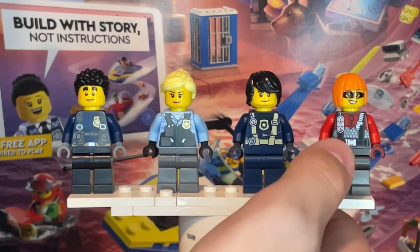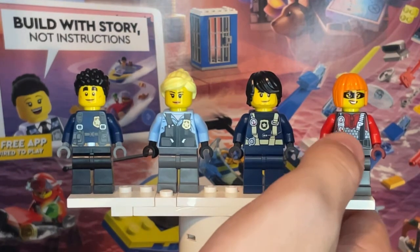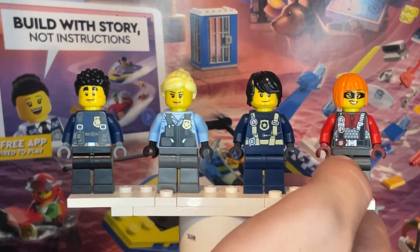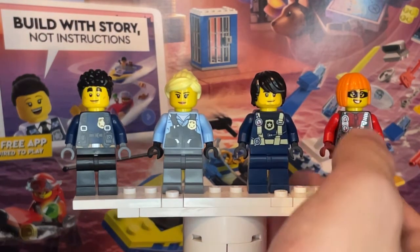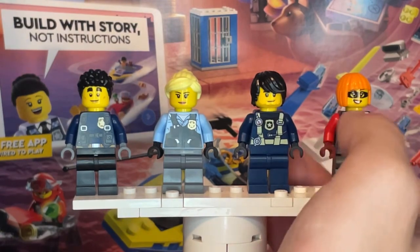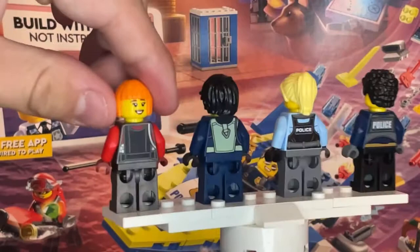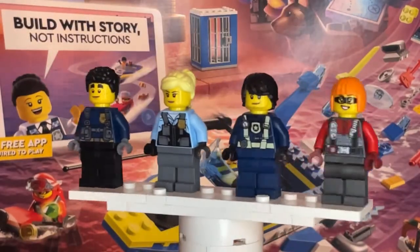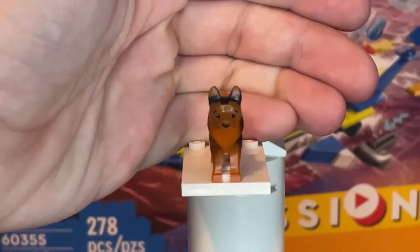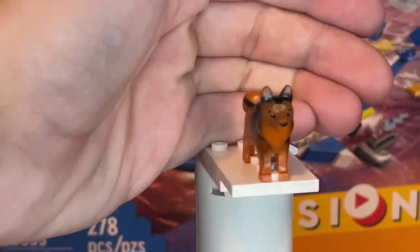Finally, we have a female crook. She has no new leg printing or torso print, but she actually has two new facial expressions — one where she's smiling with the crook mask on, and one with a stern look and no mask. The hairpiece for her isn't new either. And to go along with the minifigures, there's also a husky included in the set.